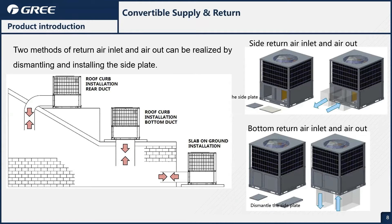The unit is convertible for both horizontal or vertical supply and return, which will make it suitable for most applications — whether you want to have it on a curb, on a rooftop, or just on a slab on the side of the house.